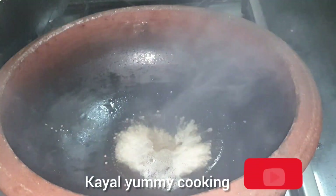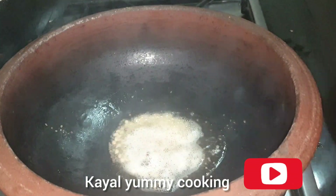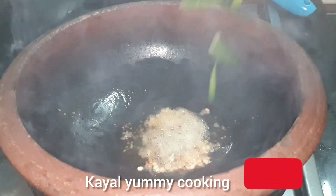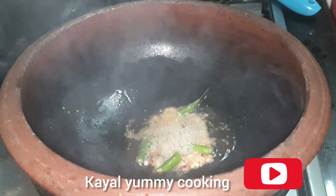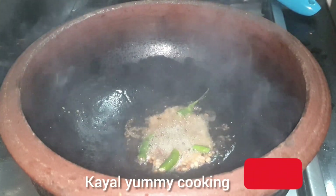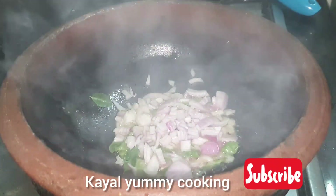Add 3 tablespoons of sugar. Add 2 tablespoons of sugar. Add 1-2 tablespoons of sugar.